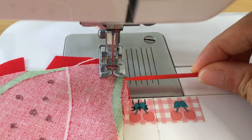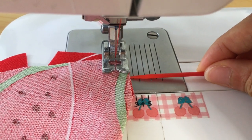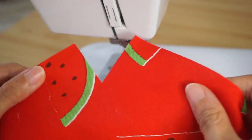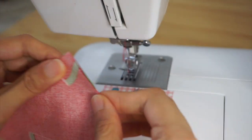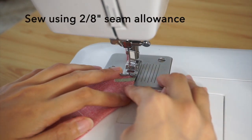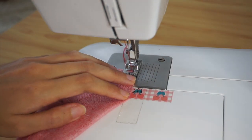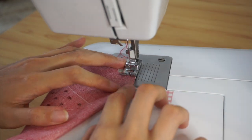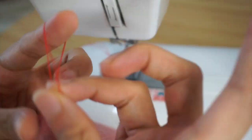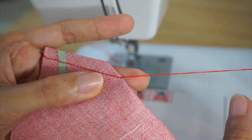This mask is sewn using two-eighths of an inch for seam allowance. I use the outer edge of my regular presser foot to guide me in sewing two-eighths of an inch. Start by sewing the darts for the main body and lining pieces of the mask. Sew using a two-eighths of an inch seam allowance and always start from the outer edge to the pointed end for each dart. Do not — and I repeat — do not back stitch.